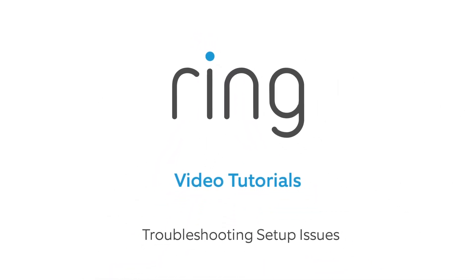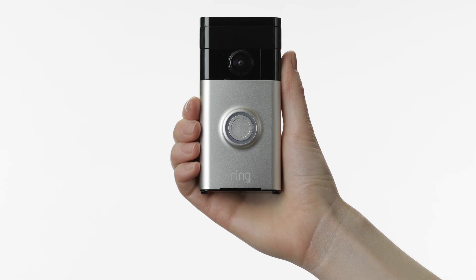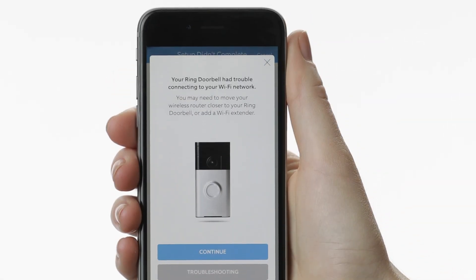If your setup doesn't complete successfully and you see a screen that looks like this, look at the front of your ring and see what the light is doing. Select the pattern in the app that corresponds to the pattern on the front of your Ring Doorbell. This will give you a brief summary of what went wrong, but here's a bit more background.